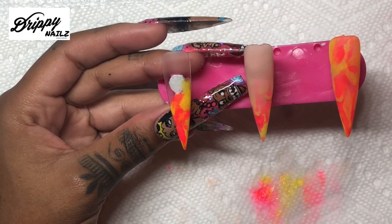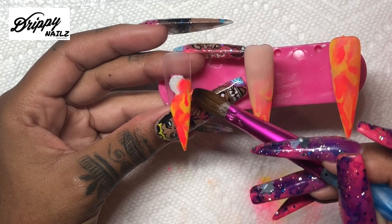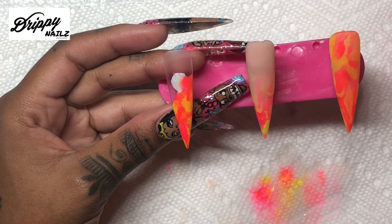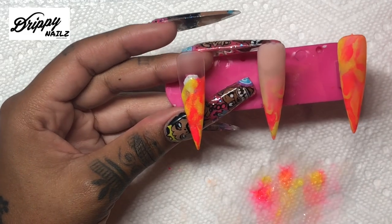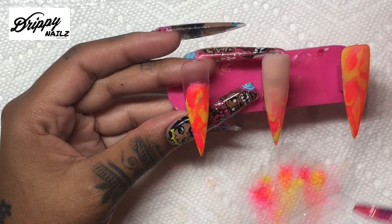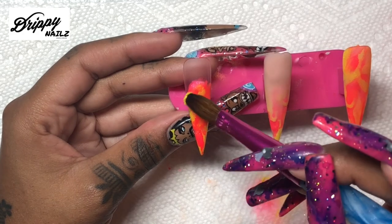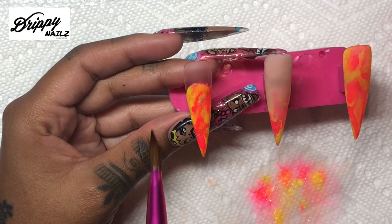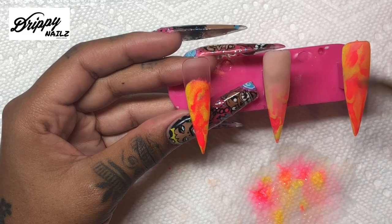When I am marbling this way, I apply bigger splotches and it is more wet, so it is more marbled. When I do marbling typically I use drier beads and I marble that way, but this time I am using thinner, wetter acrylic beads making a thin layer of marble. This marble is going to be encapsulated, so I am going to go pretty high up on the tip of the nail because I want my ombre to be very dramatic.